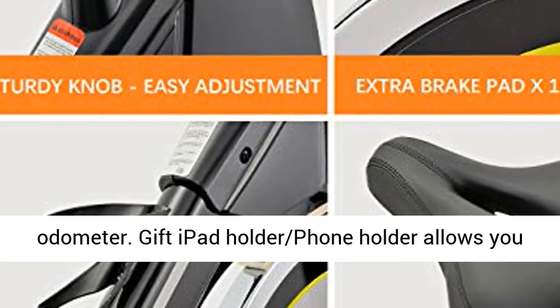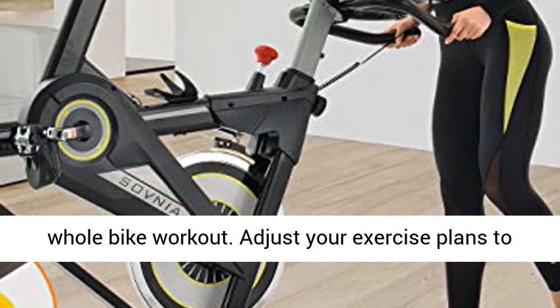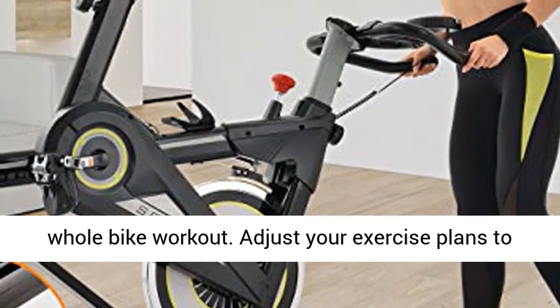The digital monitor displays speed, calories, time and odometer. The gift iPad holder and phone holder allow you to watch class videos or enjoy music during the whole bike workout.